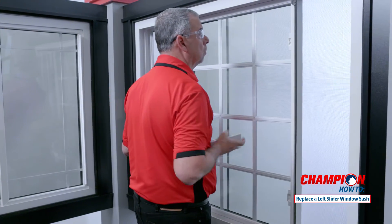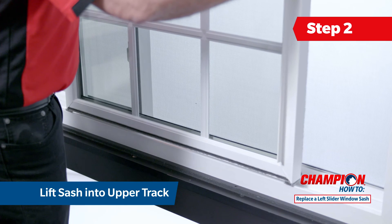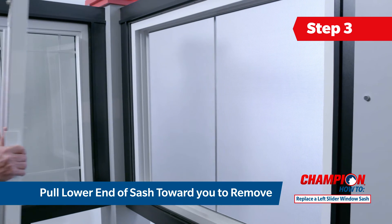Move the sash towards the center of the frame. Grasp both sides and lift up until the bottom of the sash clears the lower track. Pull the sash towards you until it is out of the track.